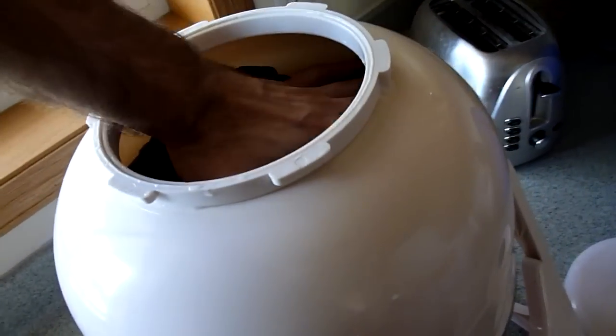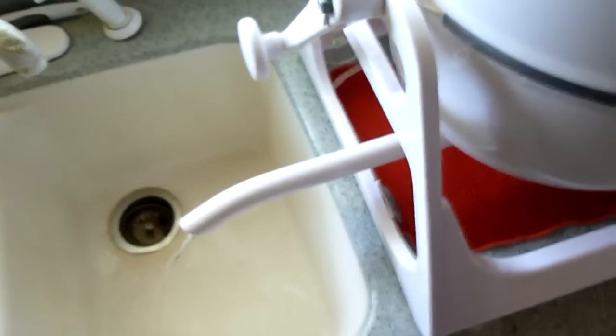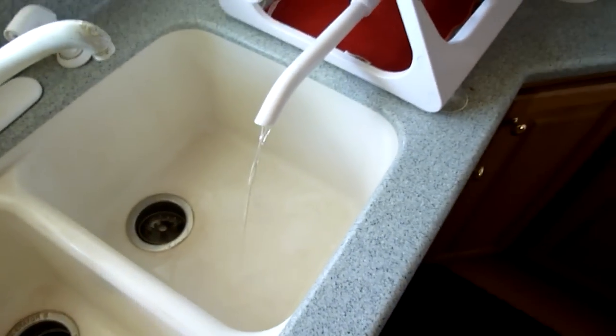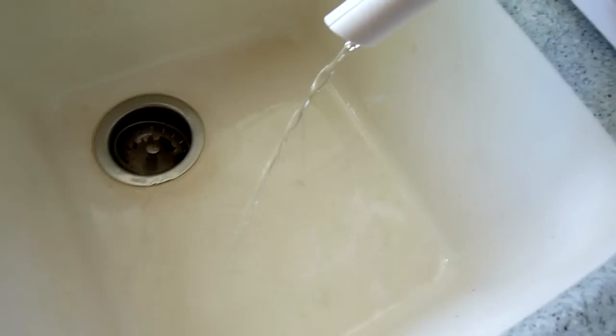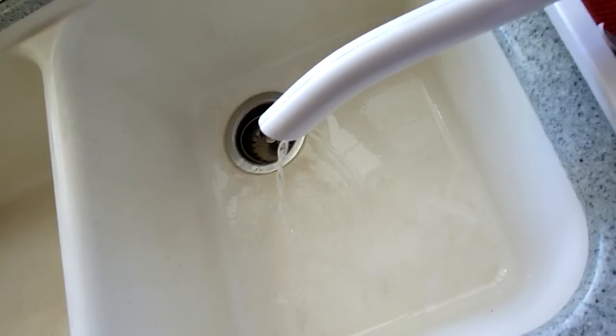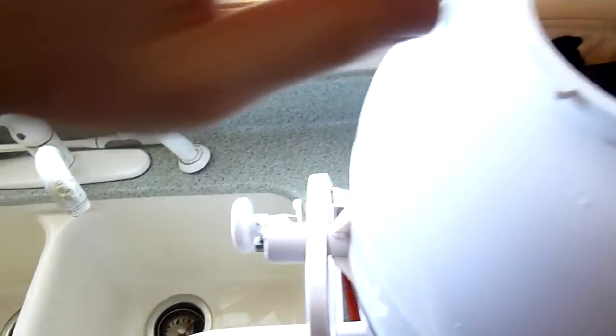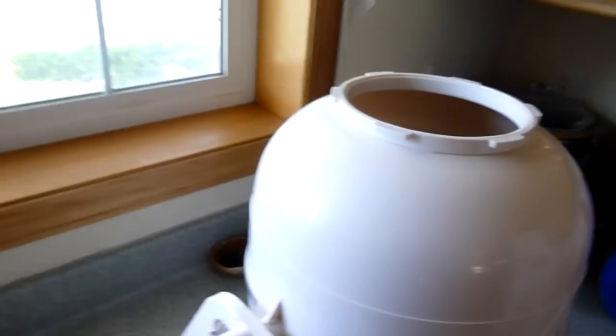To speed things up, I push my hand down on the top to help force the water through. I'll set the camera down for a minute because this isn't too exciting to watch, and I'll be back when it's drained. It's nearly complete — there's not much water left. I'll push my hand down on top of the laundry to help speed it up. Then I pop this off — little drip, which is why I have the dish towel beneath it — and I'm going to add some cold water for the rinse.